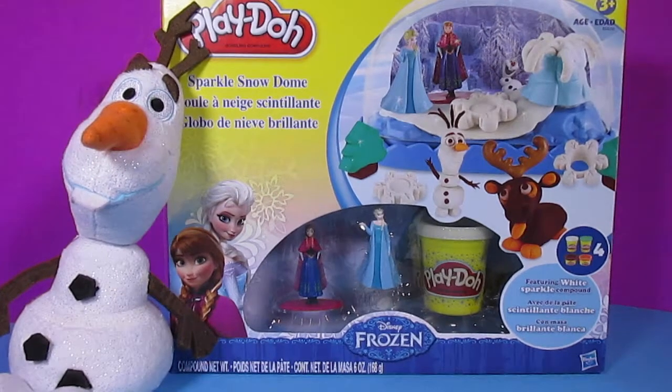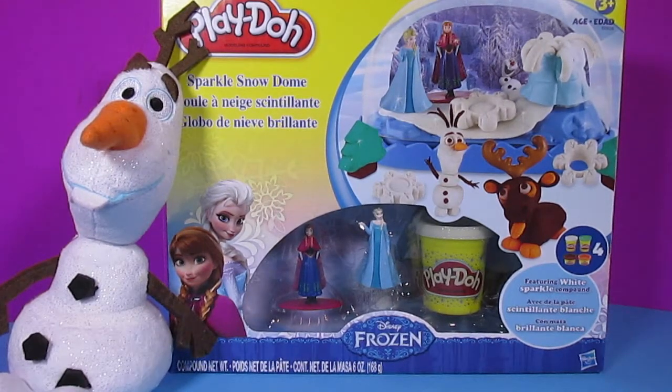Oh wow, this looks so cool! This is the Play-Doh Sparkle Snow Dome with Disney Frozen. This looks really neat. Let's take this out of the box and then have some Play-Doh fun.